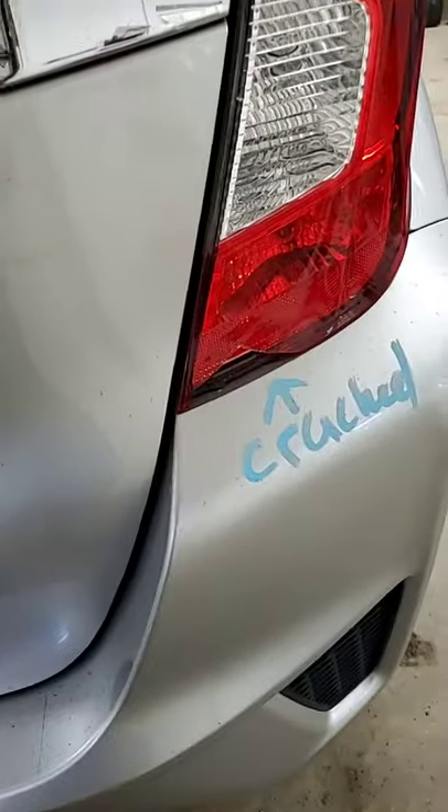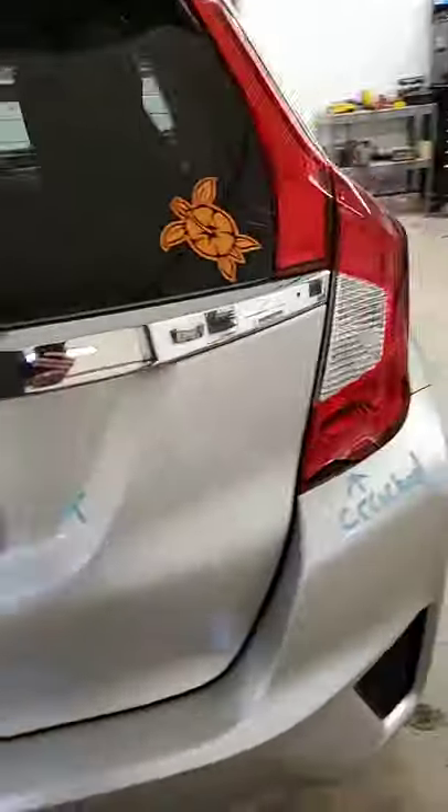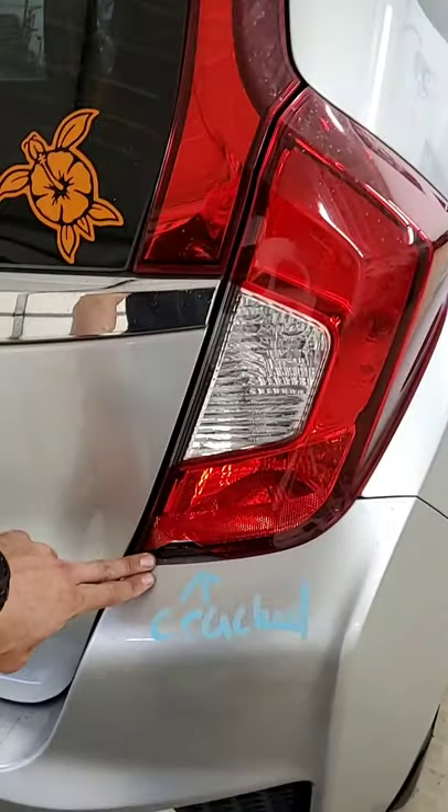The damage on one side was pre-existing — the customer said that happened over time — but right here there's a crack in the taillight the customer said was from hail, which is very believable with the damage we're seeing here, because this is some pretty severe stuff.